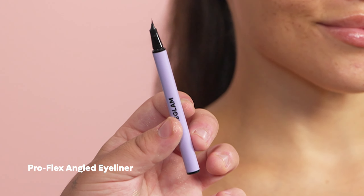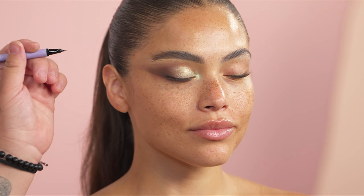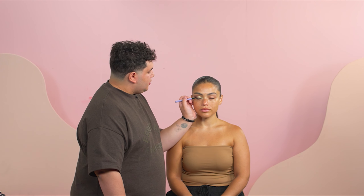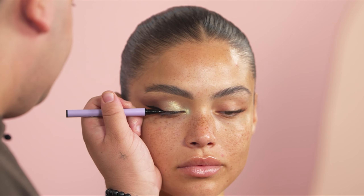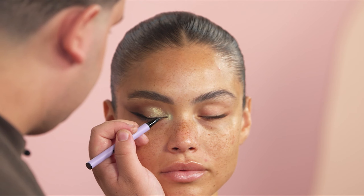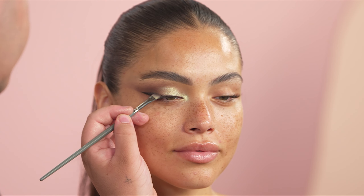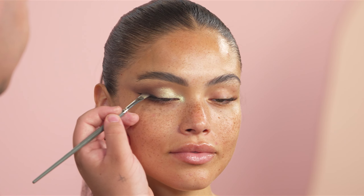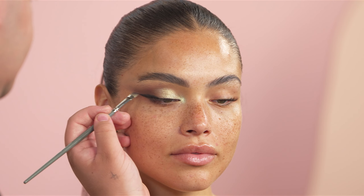Next we are going to be going in with a wing, and I'm using the Pro Flex angled eyeliner. I always like to start with the wing first and then lead it into the rest of the eye. As we get towards the inner part of the eye, I like for the line to become really thin and kind of just disappear into the base of the lashes. To add extra smoke to the look, I'm going back in with the Citadel shade on an angled brush and just diffusing the base of this eyeliner wing.